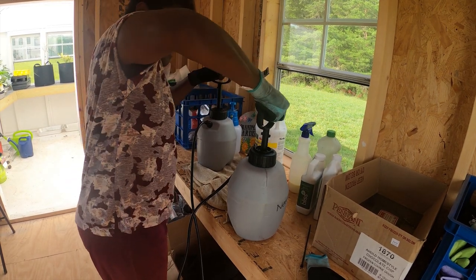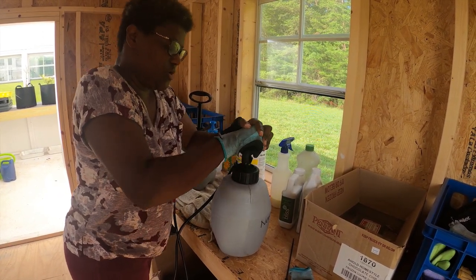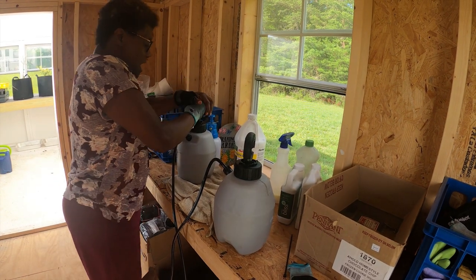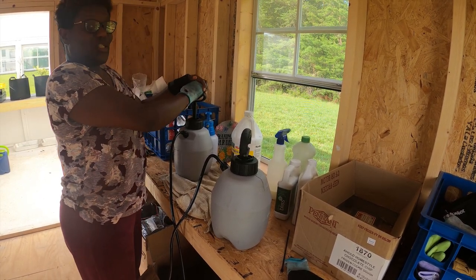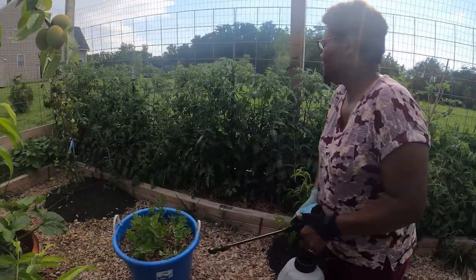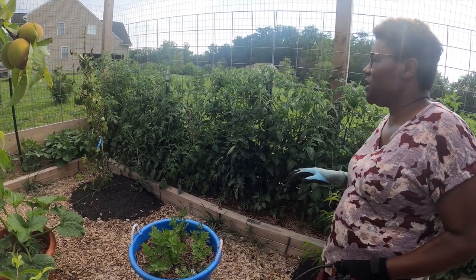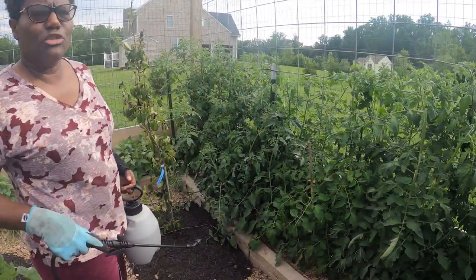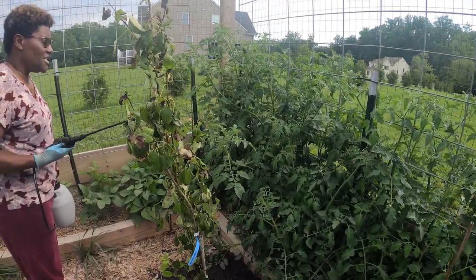Pump it up. You want a sprayer like this — they don't cost much, you can get them at Lowe's, Home Depot, Ace Hardware, or order online. These are really good because when spraying your plants, you need to spray the bottom of the leaves as well. The first thing we're going to spray today is the tomatoes. They're getting to the stage now where tomato hornworms will come, and the BT in this solution will target them directly.